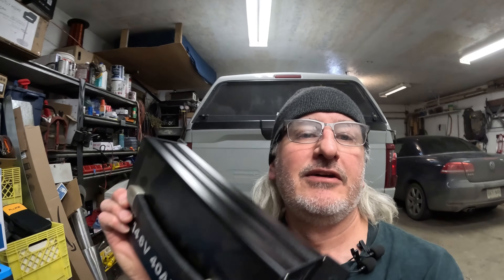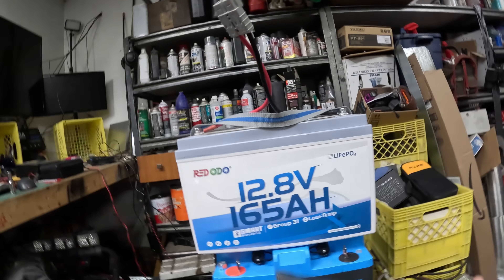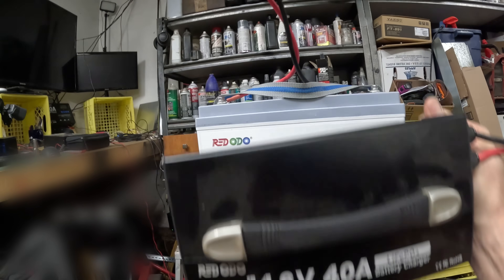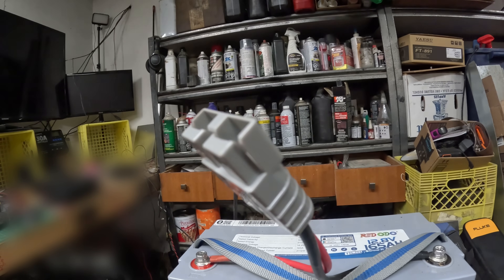This connector here is not included, but it is included with this charger. Now, I got to tell you something — this charger kicks butt. It is a 40 amp charger that has a big monster plug on it. That's what's included with the package. Now, this charger is pretty cool. A 40 amp charger — that'll get you rolling pretty quick.